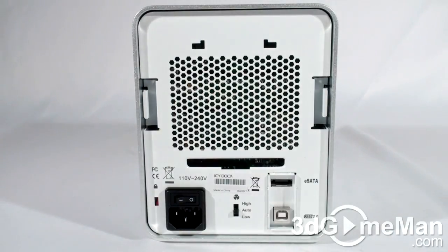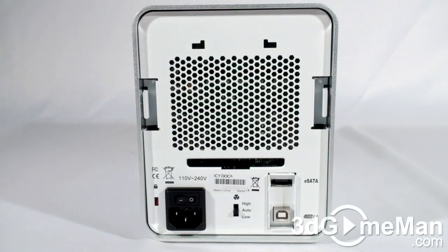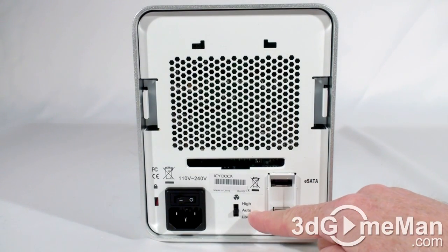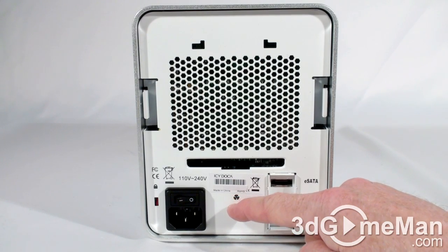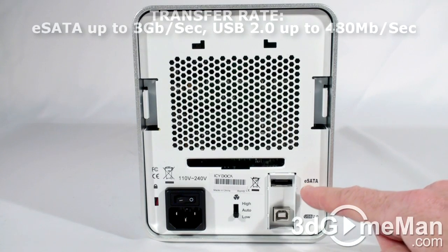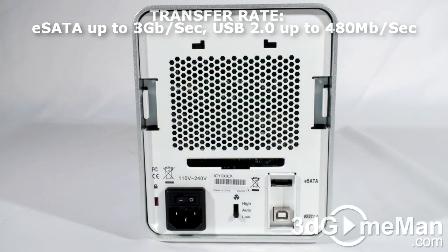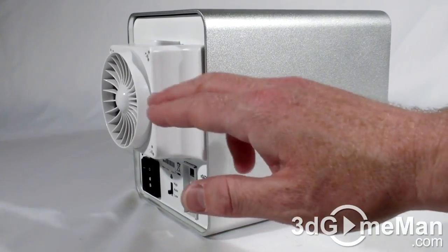Also here at the back there's a power switch, a power cord connection, and this is a fan speed control — you can have it at high, auto, or low. There's also an external serial ATA connection as well as a USB 2 connection.